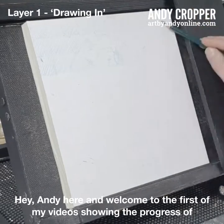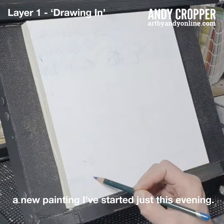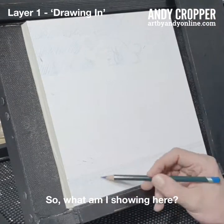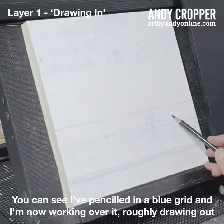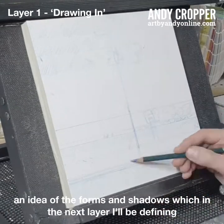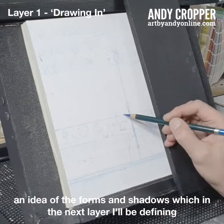Hey, Andy here, and welcome to the first of my videos showing the progress of a new painting I've started just this evening. You can see I've pencilled in a blue grid, and I'm now working over it, roughly drawing out an idea of the forms and shadows which in the next layer I'll be defining as I ink them in.